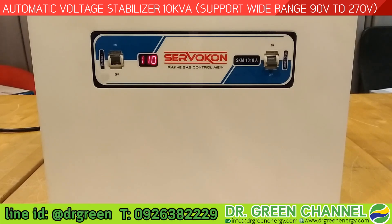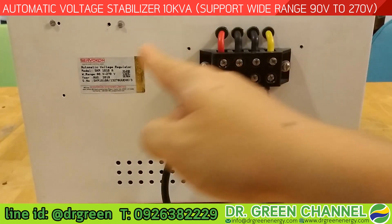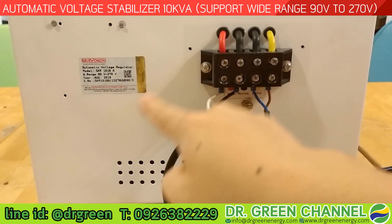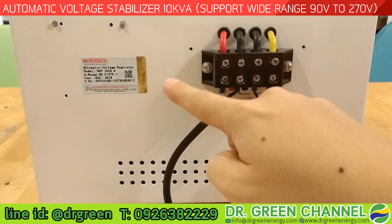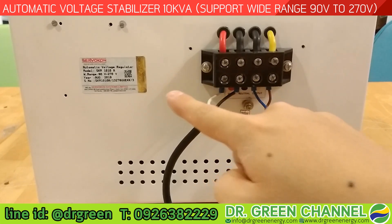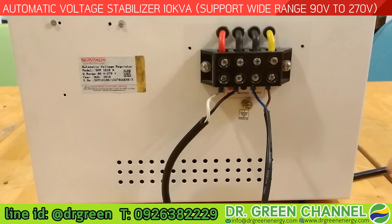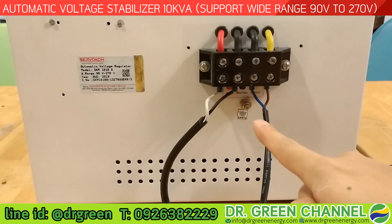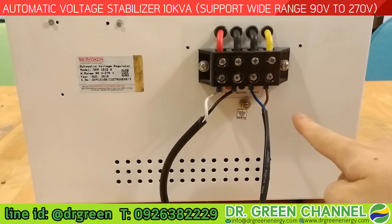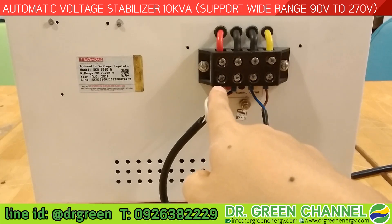Now we are at the back of the stabilizer. You will see the data label which indicates the model is SKM1010A and specifies the wide input range from 90 volts to 270 volts. On the back there is a metal plate covering the terminals, and an indicator label showing which side is the input and which side is for the output.